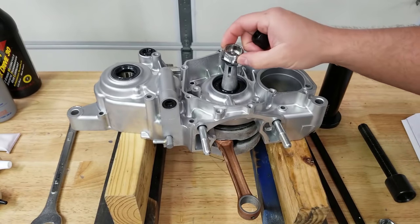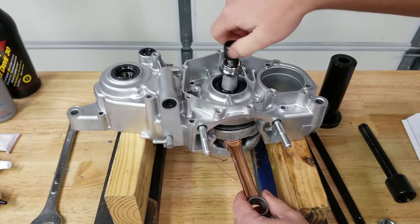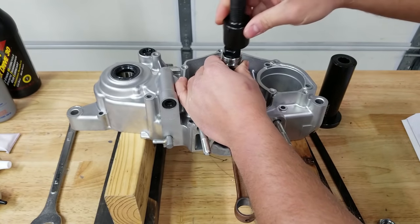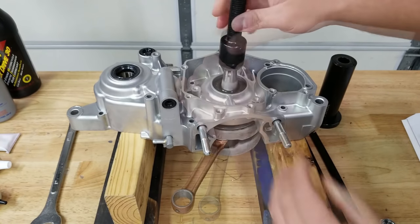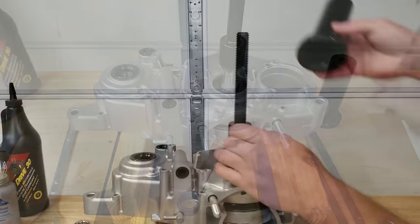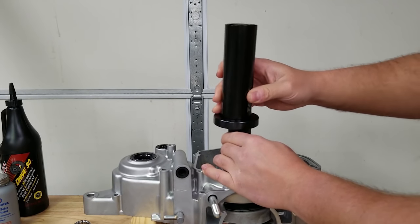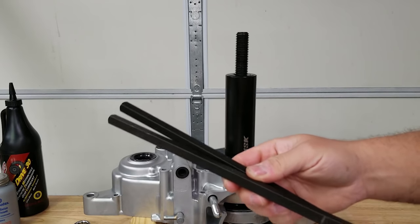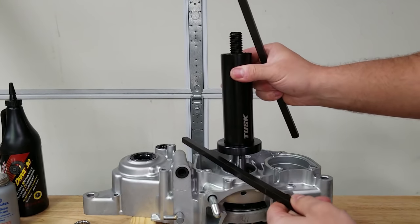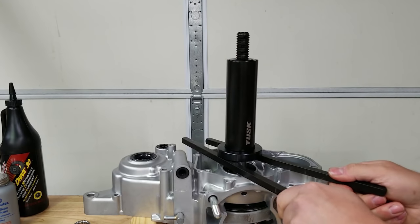I'll have the crank installer linked in the description below — it works for multiple bikes. There's a little collar that goes over the crank, then different fittings depending on what kind of crank you have. This fitting is for the 250r. Make sure the fitting is threaded on as far as it can go because the last thing you want to do is damage your threads. Then there are two bars that rest across the case, and a big cylinder presses against them.